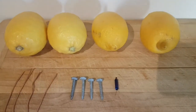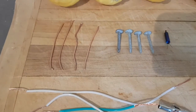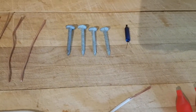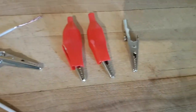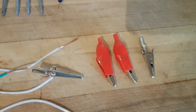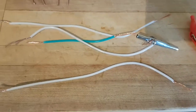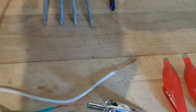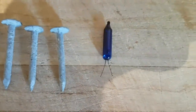You're going to need four lemons, four pieces of copper wire, four galvanized nails, four alligator clips — they come in both insulated and non-insulated, and insulated is safest — four pieces of insulated copper wire, and one LED Christmas light.